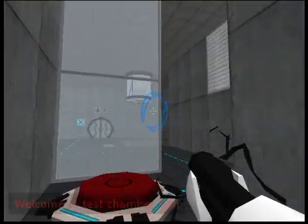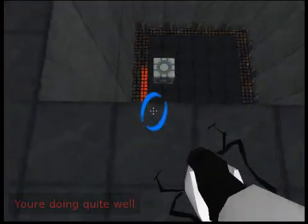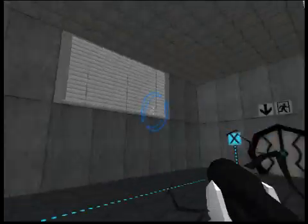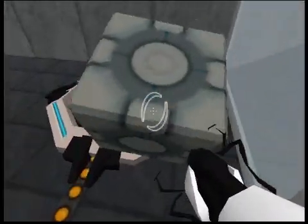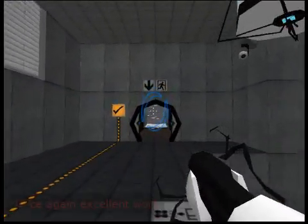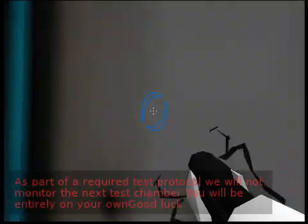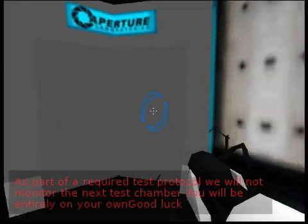Welcome to test chamber 4. You're doing quite well. Excellent work. As part of a required test protocol, we will not monitor the next test chamber. You will be entirely on your own. Good luck.